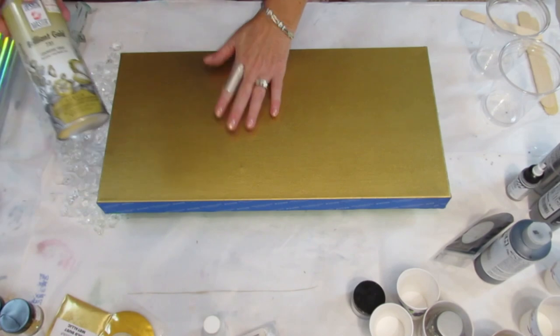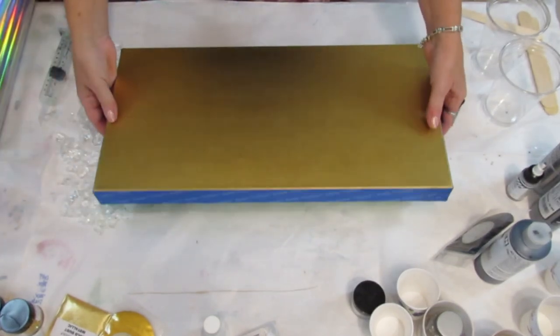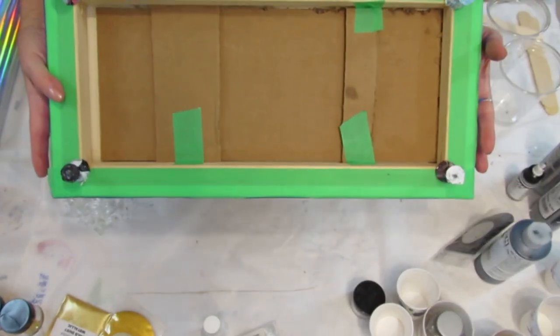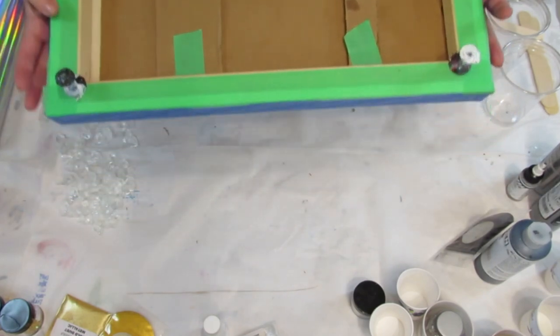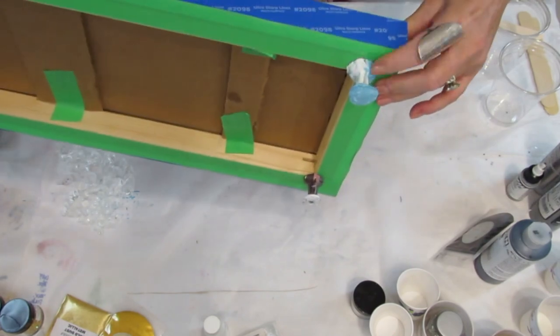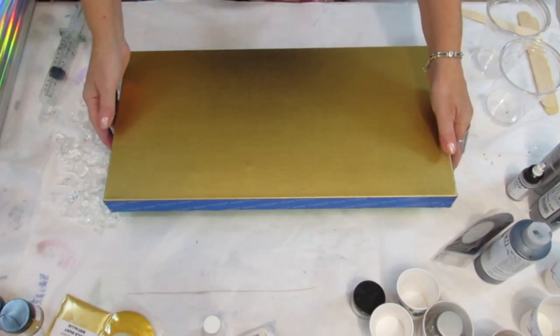I prepped my canvas with this brilliant gold from Design Master. I taped the sides, and I secured the back with cardboard, and I taped the bottom for the drips. I used push pins. I made sure that they were quite a ways in, so they wouldn't be stuck there permanently.